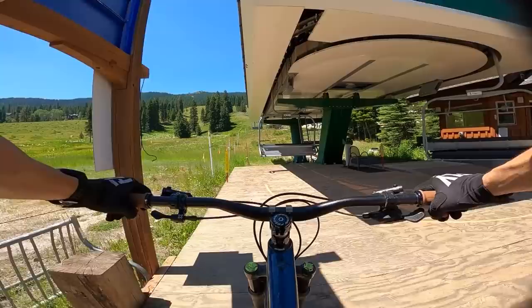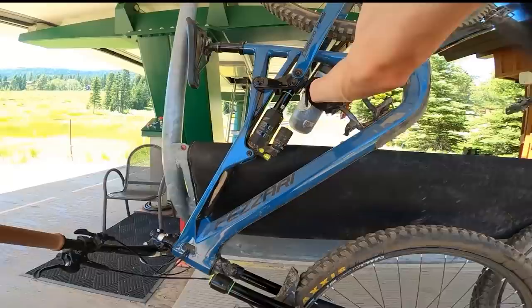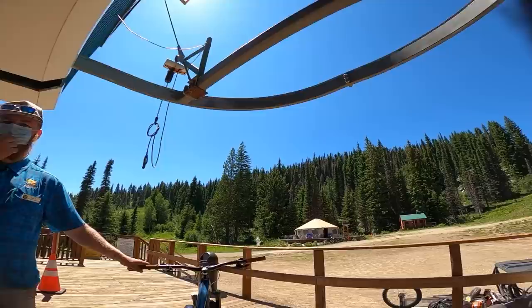Alright, enough of the details — how does the Delano Peak ride? Vital tester Greg Montgomery put the bike through the paces at races, on home trails, and at bike parks throughout Idaho, Wyoming, and Montana. His last three days on the bike, he clocked 51,000 vertical feet with shuttles and lifts. Let's see what he has to say.